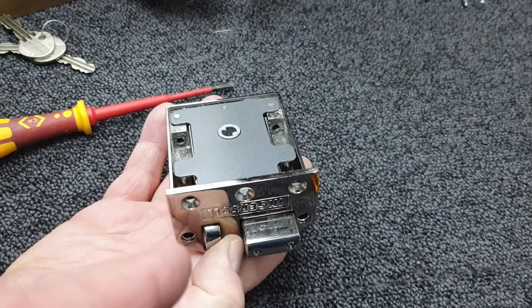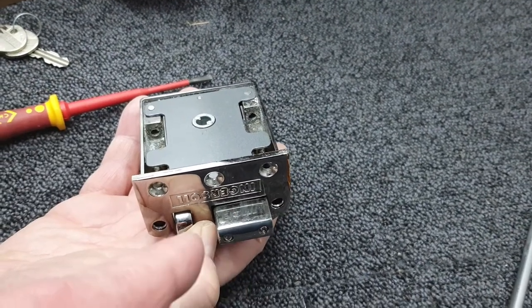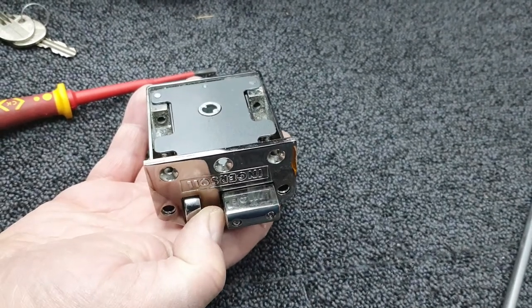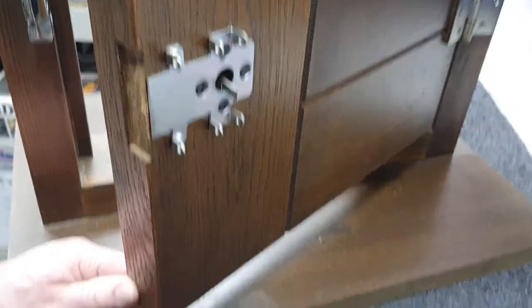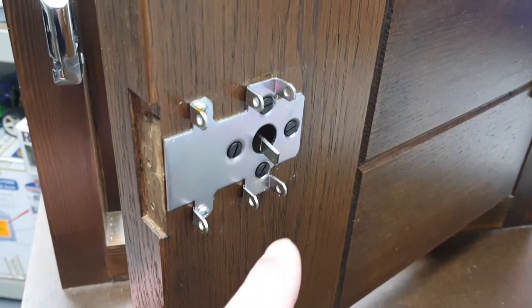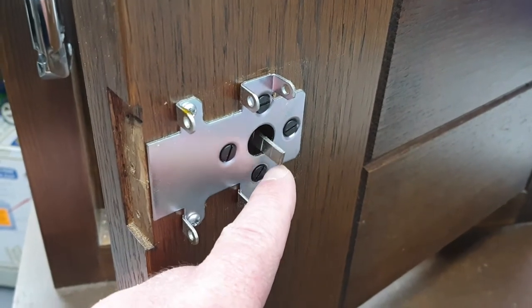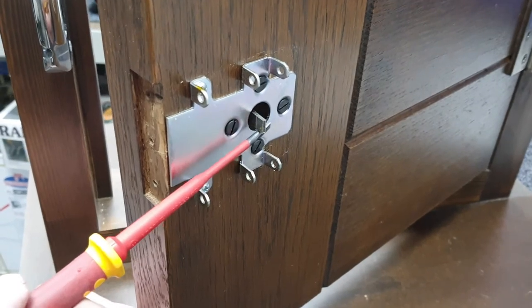If this had been an RA73 — a non-double locking version — you wouldn't have had to do that last operation; you'd just put it back on the door with the bolt withdrawn into the lock case. Putting the lock case back onto the door can be a tiny bit fiddly, only because the connecting bar dangles down a bit and will need to be lifted up.